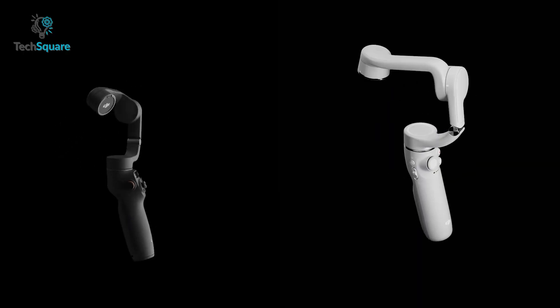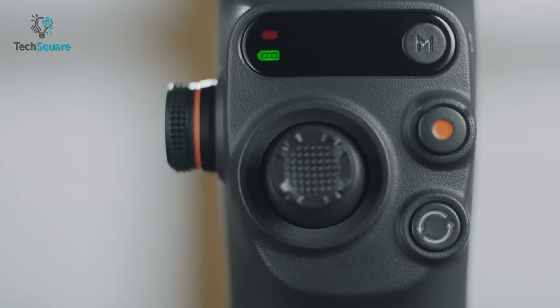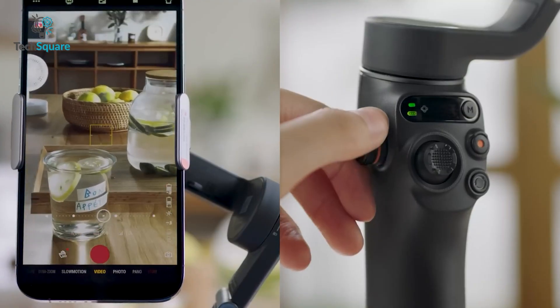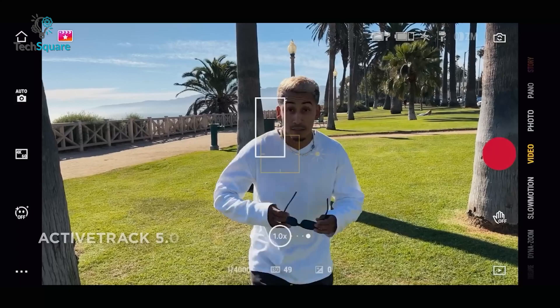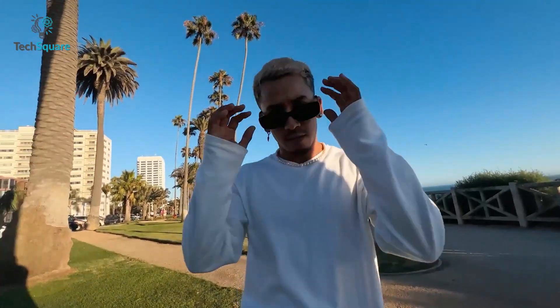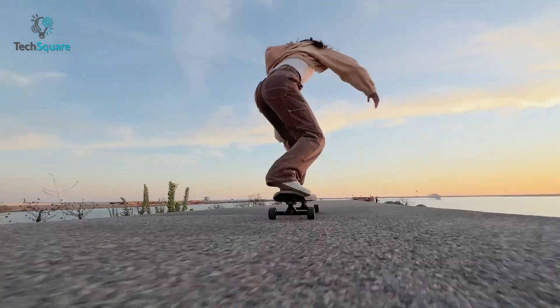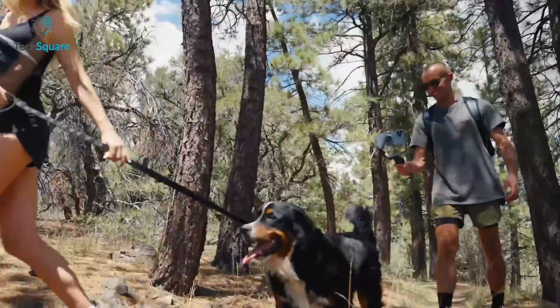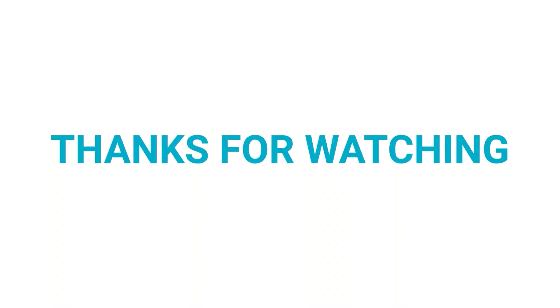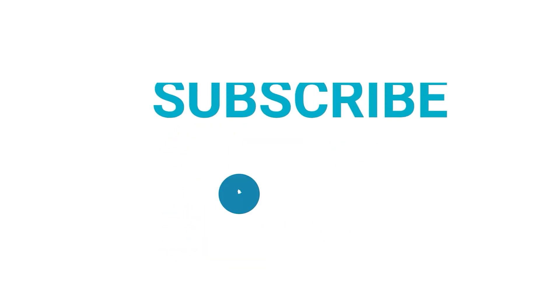In short, both the DJI Osmo Mobile 6 and 5 look almost identical, but the OM6 now has a tiny display and side wheel to give you more control over your footage. You also get Active Track 5.0 and improved stability compared to the OM5. Which one seems perfect for you? Let us know in the comments below, and as always, thanks for watching. Like and share with your friends if you found this helpful, and subscribe for more videos like this.